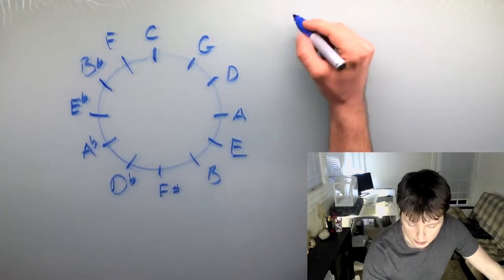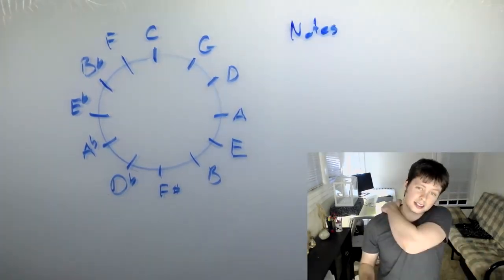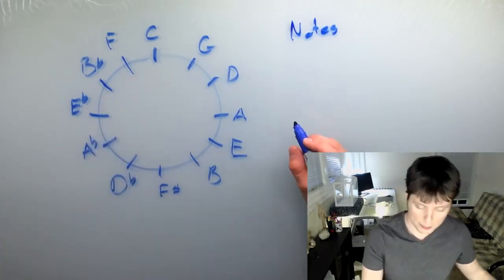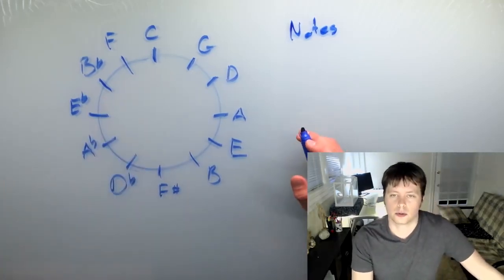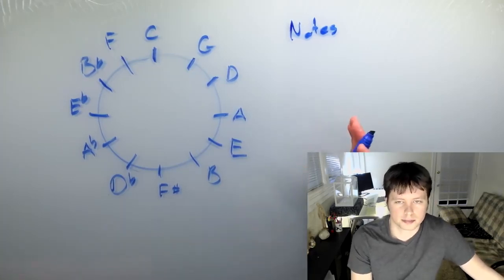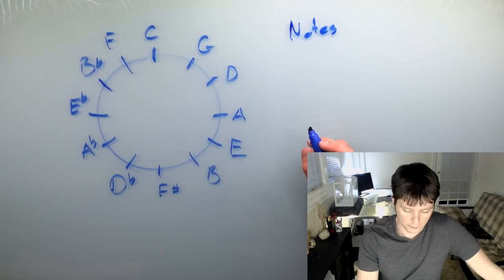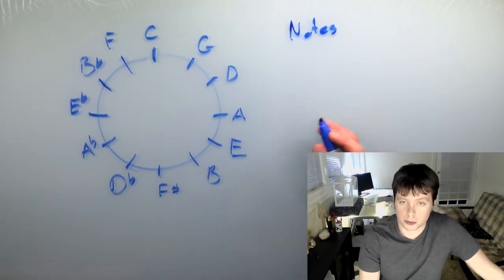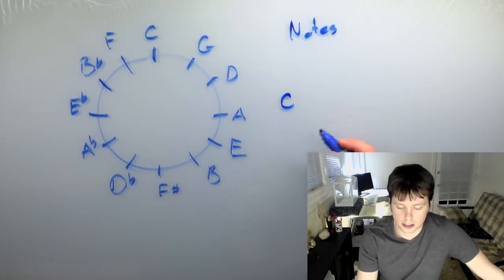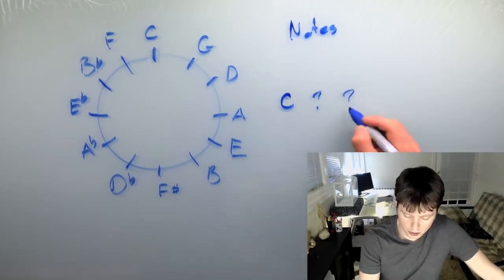So we'll start by thinking of these as notes. Let's start on C for a second — let's suppose that we wanted to create a C major chord. Now you probably already know how to do this, but just bear with me. So we say we want to make a C major chord, but we don't really know what's in it. The first note is obvious — it's going to be C. But it's a three-note chord, and we have to figure out the other two notes.